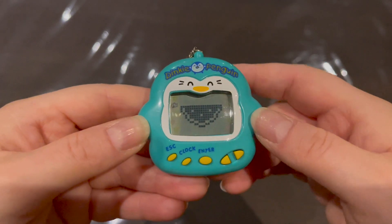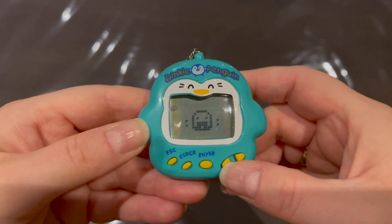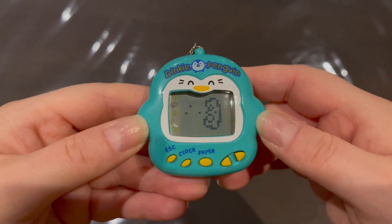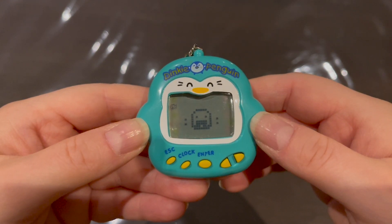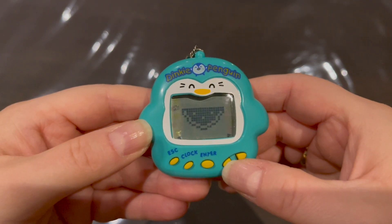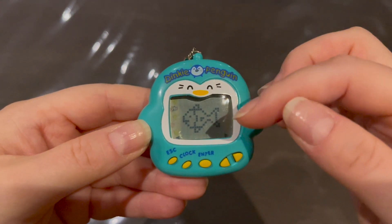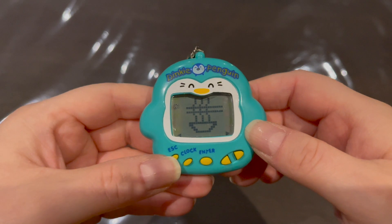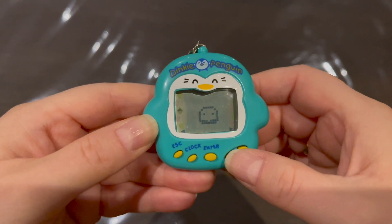Let's give him the fish, and let's try the pizza slice too. I bet this works like the Dinkie Dino where it evolves into certain characters based on what you feed it — so feeding him various things will probably lead to a certain evolution, whereas feeding just fish or noodles might give a different character.